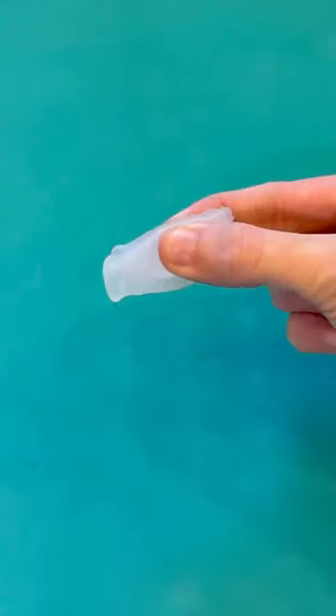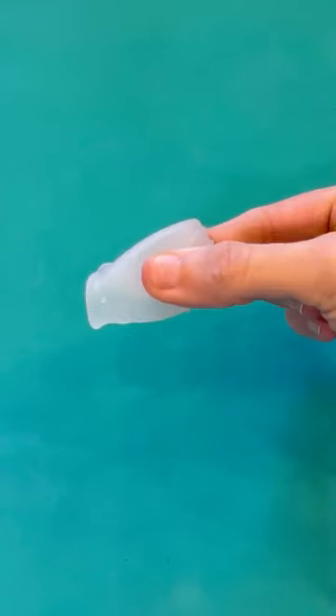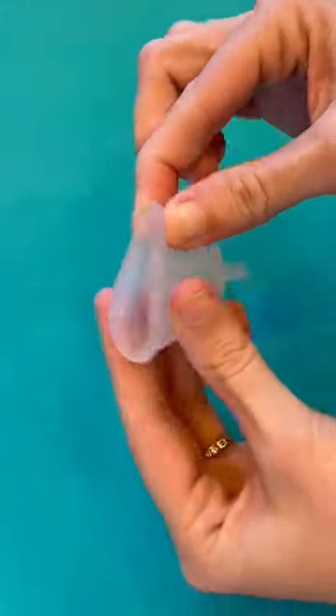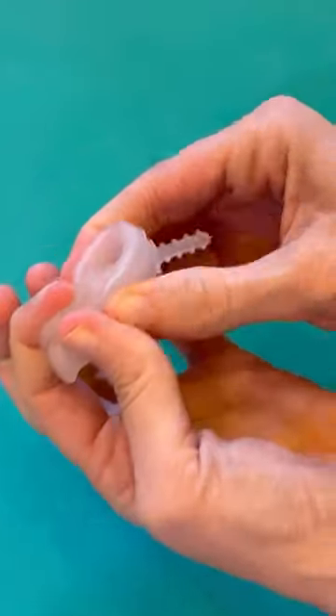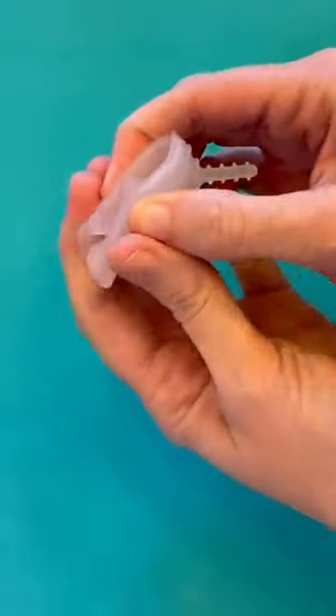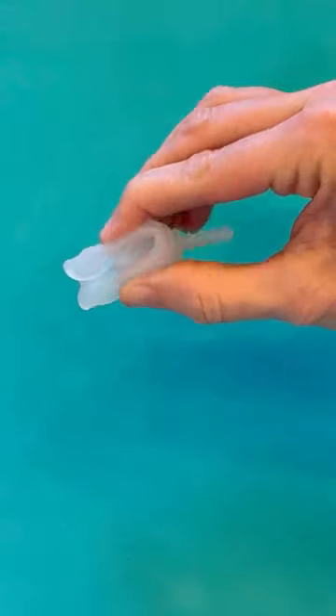Menstrual cups look intimidating but they fold to be quite small, and there are lots of different ways you can fold your menstrual cup. One of the smallest, if not the very smallest, fold styles is called the labia fold, where you pinch the rim, push it down into the cup, and squeeze it shut. Depending on the size and shape of the cup, the nub may be embedded into the fold or sticking out a little.